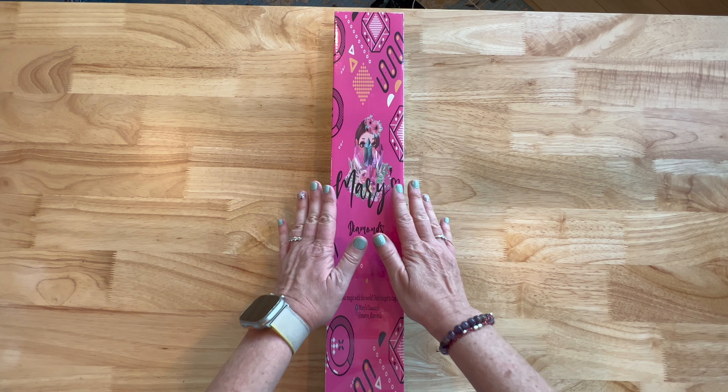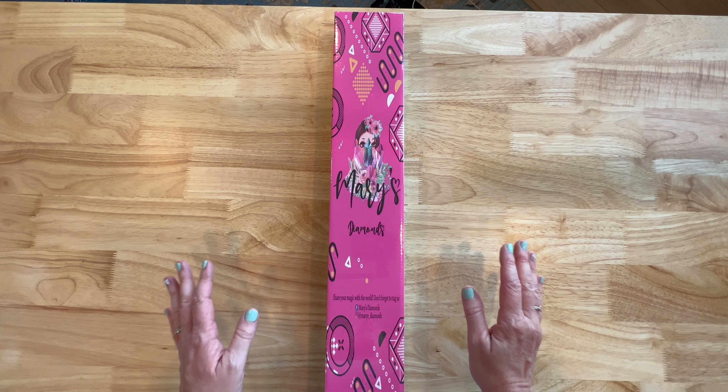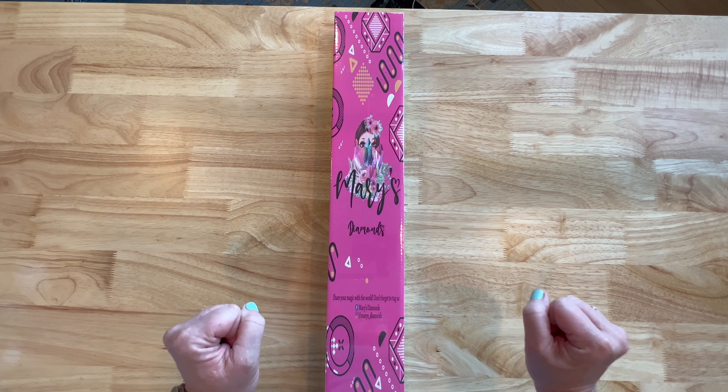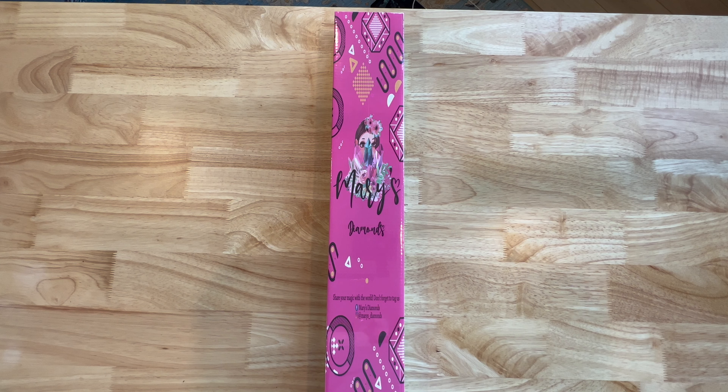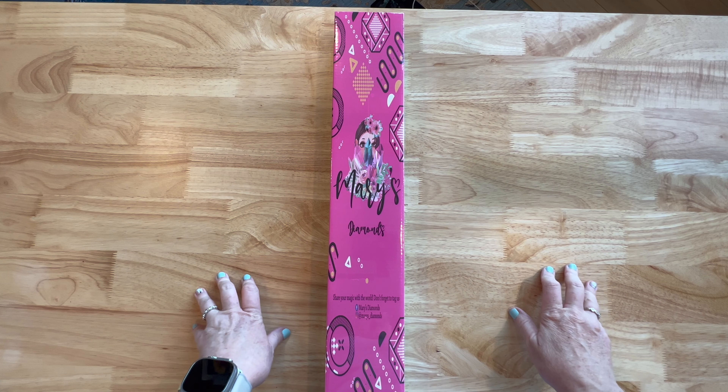They are going to continue to call it Mary's Diamonds for the diamond painting side of their business, and they asked me to do a sneak peek. Yes! I was so excited — I started screaming, running around. You can see my hands, you can see the shadows. I was just so, so happy.